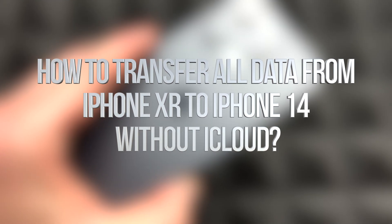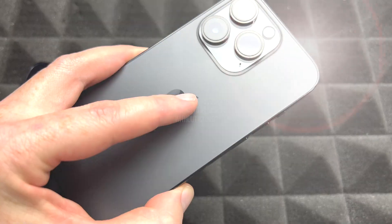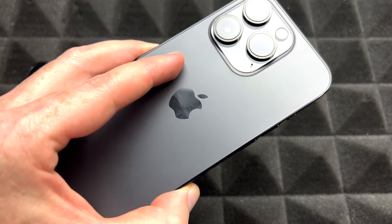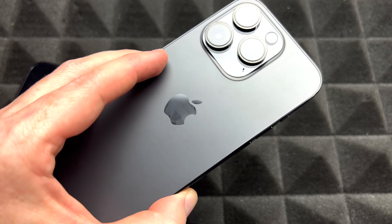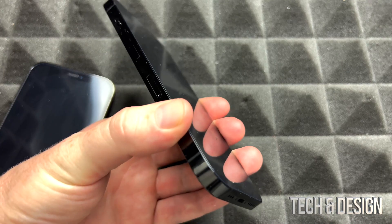Hey guys, on today's video we're going to be setting up your iPhone. It doesn't really matter which one you got, which color, or even which model — it's going to be the exact same instructions for all of them. So let's get started.